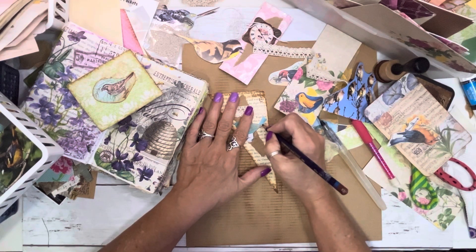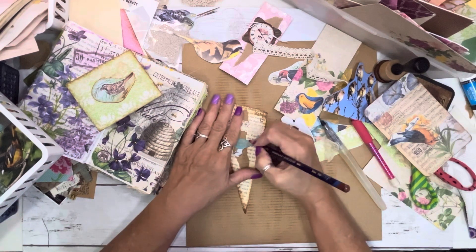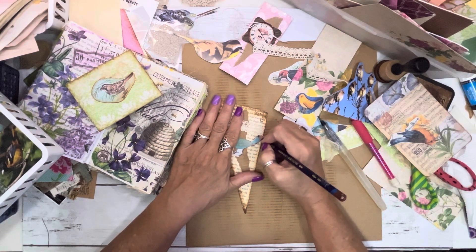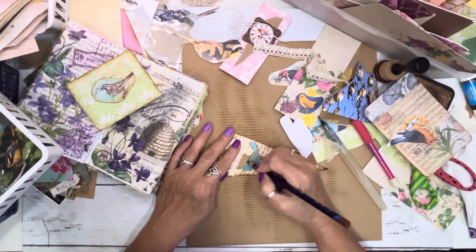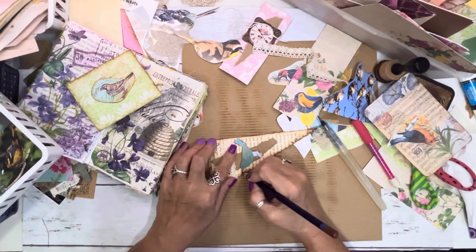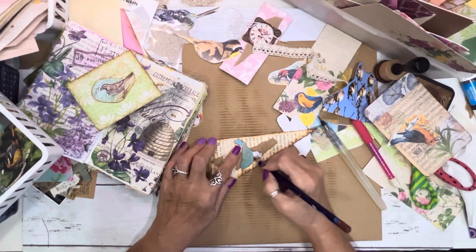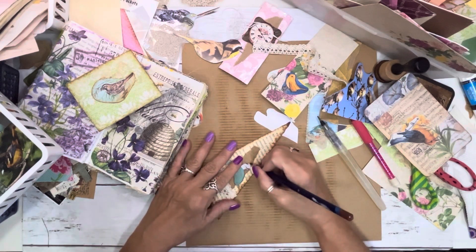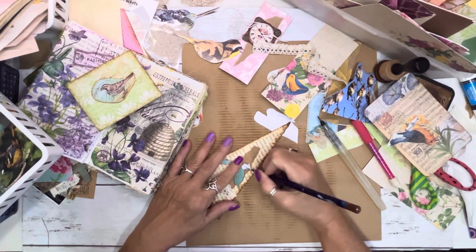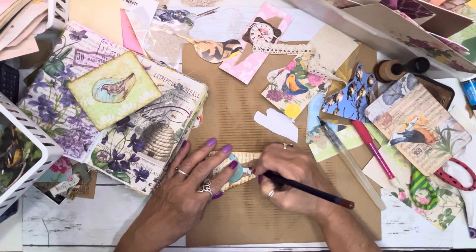I started watching Denise, Junk Journals UK. She got new business cards — Junk Journals by Denise. Very pretty. They've got a picture of her cat Simba. Very cute. She was working on scraps on Sunday. I could just dream that I had her scrap pile. Some of y'all are thinking that you've got more — and I do, and I can prove it.